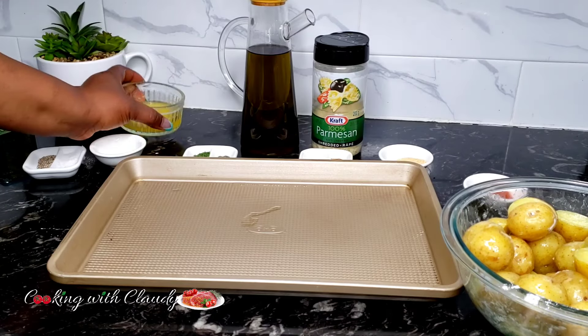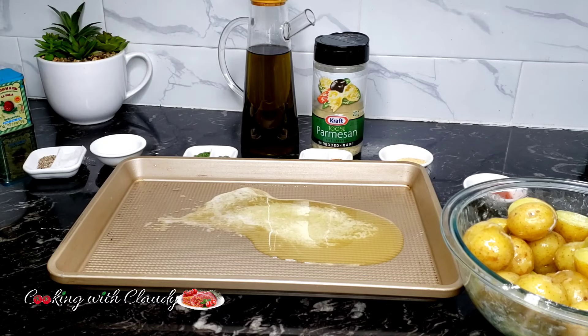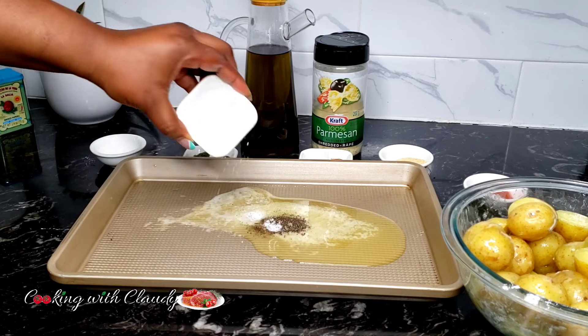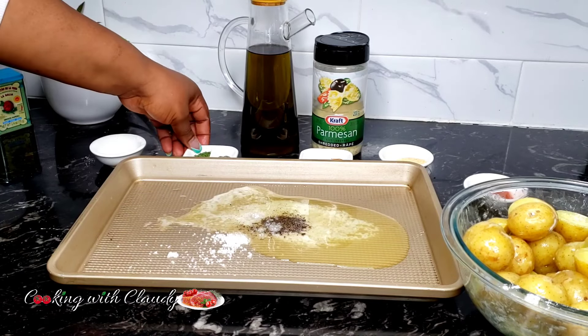Now in your baking pan or baking sheet, add the rest of the ingredients. All of the ingredients are going to come in at this point. Mix everything together and spread it evenly on the baking pan.